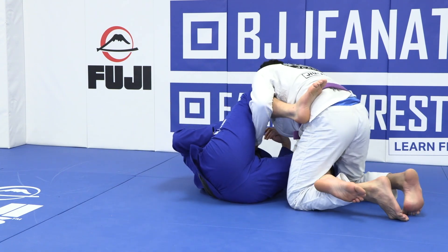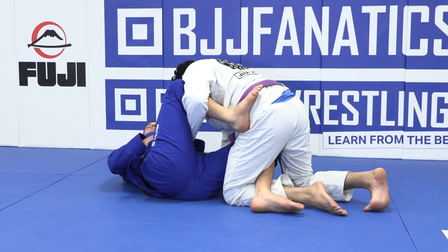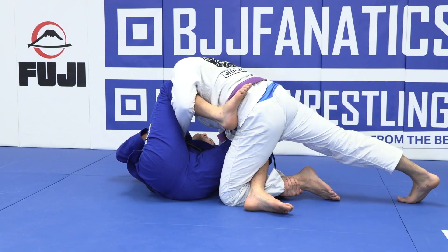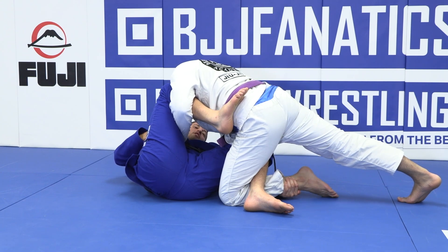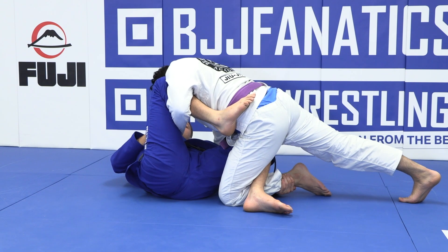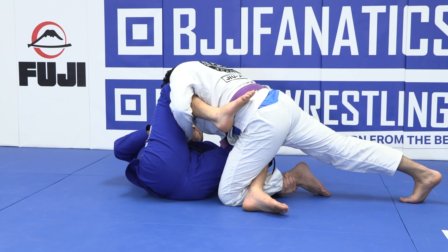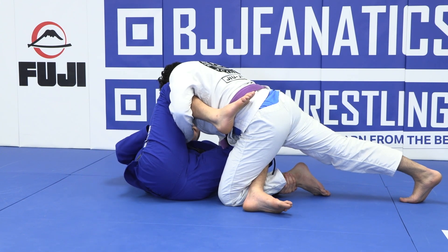I have this bottom leg wrapping his leg. So I can do a side shrimp, a side crunch, and grab the shin. When I get into this situation, the first thing I do is step on his belt and start to stretch my leg away. From the beginning, we are talking about moving the body away, and here is no different.